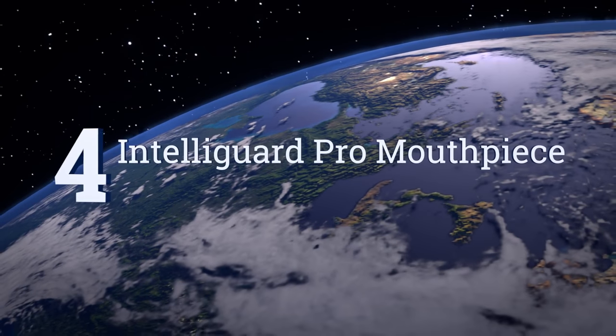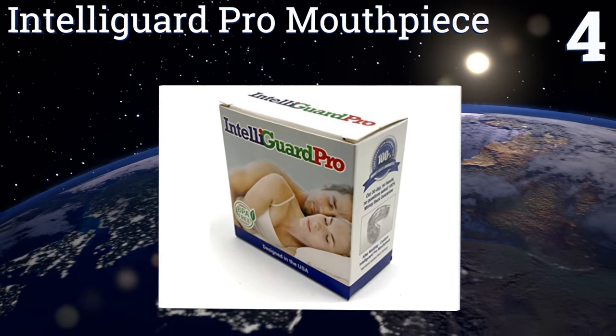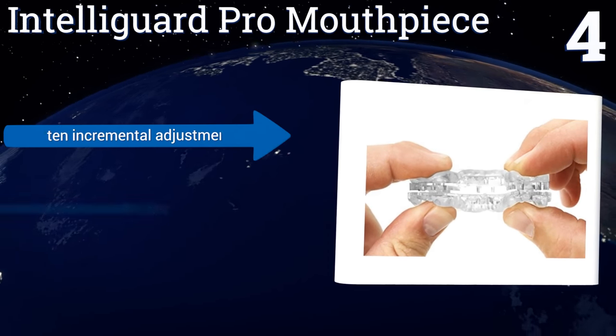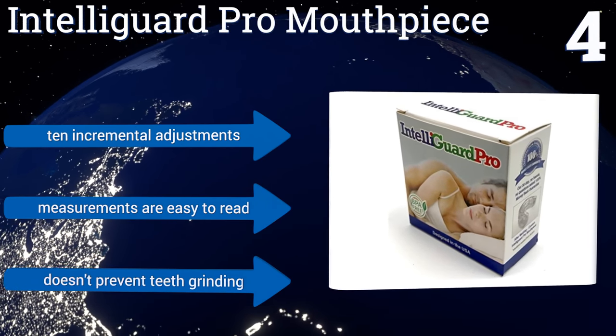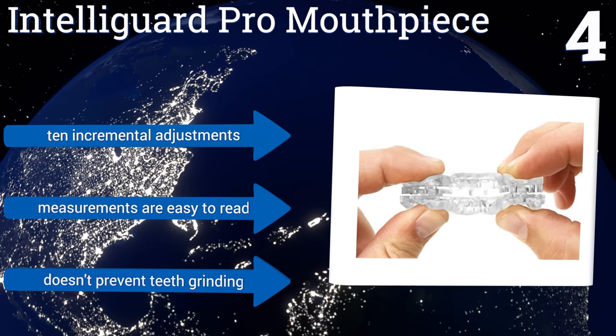At number 4. At an overall size that's smaller than its competition, the IntelliGuard Pro mouthpiece easily repositions your mouth in order to open your airway for more comfortable breathing as you sleep. Its precision lock technology also keeps it in place after you set it. It comes with 10 incremental adjustments, and the measurements are easy to read. However, it doesn't prevent teeth grinding.